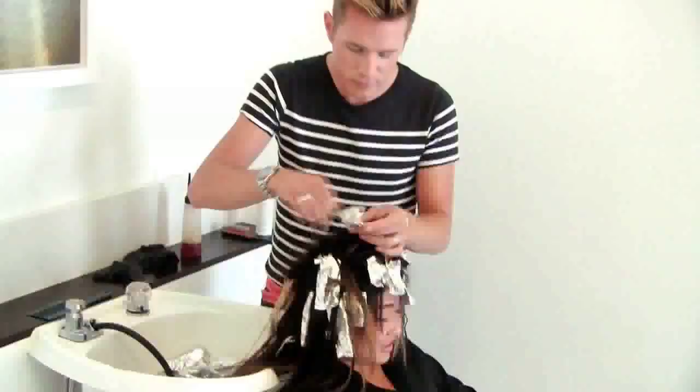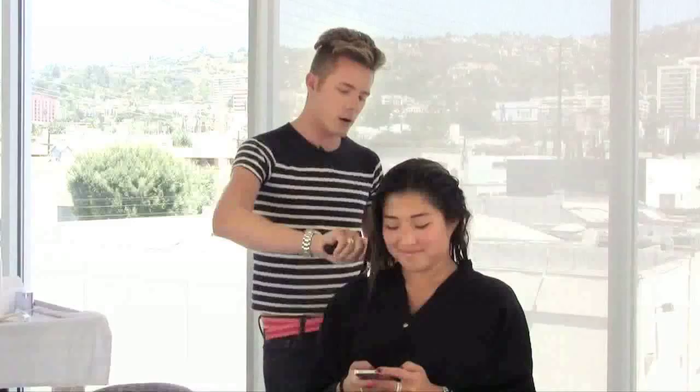We just rinsed Jenna's color. I'm just detangling it and now we're going to blow it out so you can see the fabulous refreshed hair color.